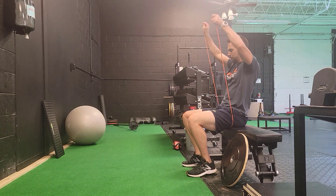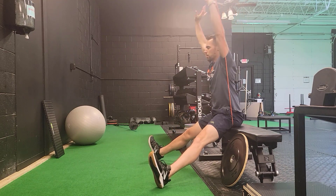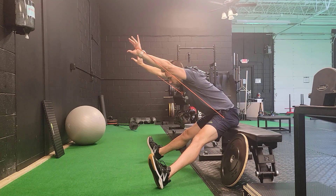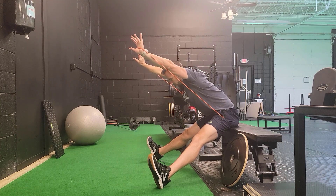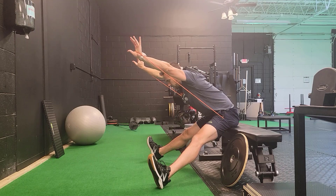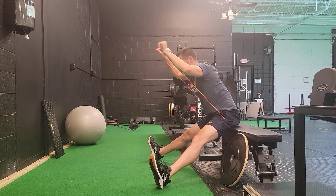If you're doing multiple sets, which I'd encourage you to do, I like to alternate with an active form of the same exercise. So getting a band, reaching long through the spine, reaching long through the arms, and bowing forward as far as you can actively while reaching into the band.